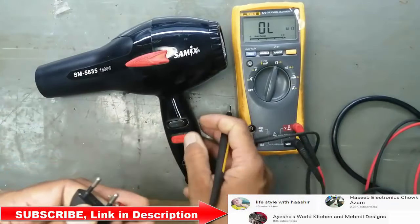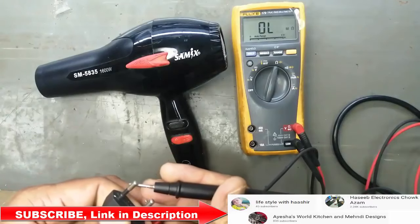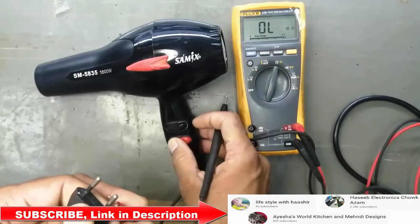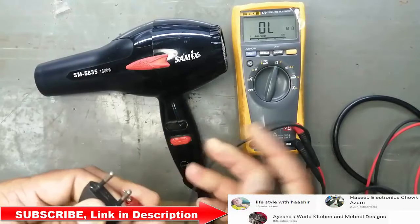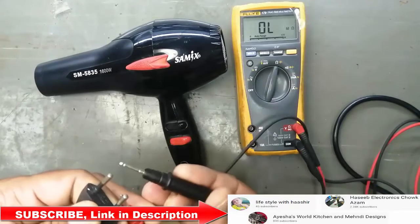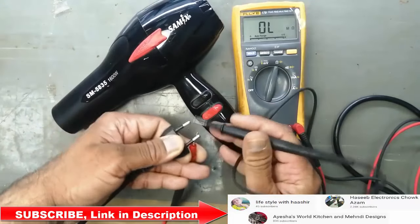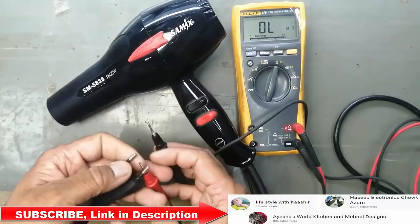Now I will switch on and off to different positions and we will check the reading. There is no reading. That means there is a disconnection inside the hair dryer machine.